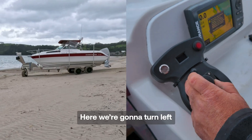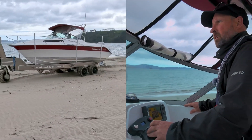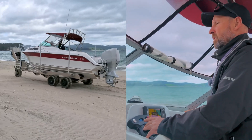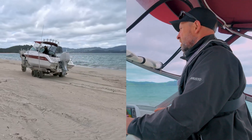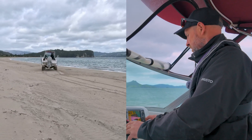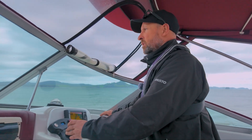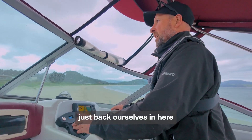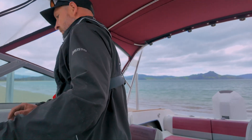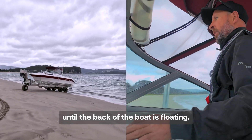We come down the beach here and we're going to turn left. Pretty soft here but nothing too bad. We back ourselves in here.